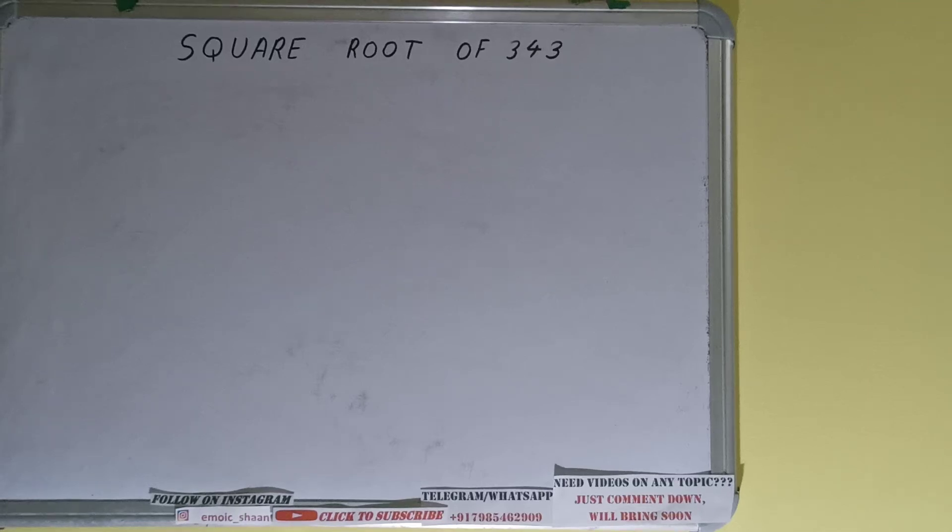Hello friends! In this video I'll be helping you find the square root of 343. We'll be using the division method for finding the square root.